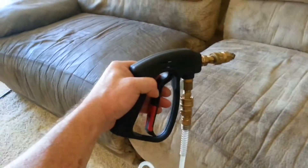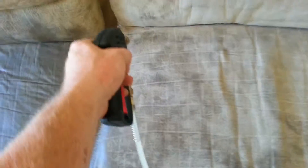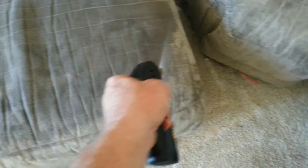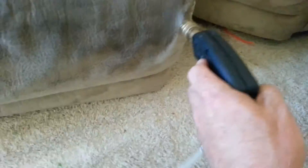I came in with A-Close Carpet Cleaning here and we are cleaning a very dirty microfiber couch. I'm using my Pangolin electric sprayer with the upholstery attachment on there, and I just want to show you guys how good it works. Easy peasy. I love this thing.